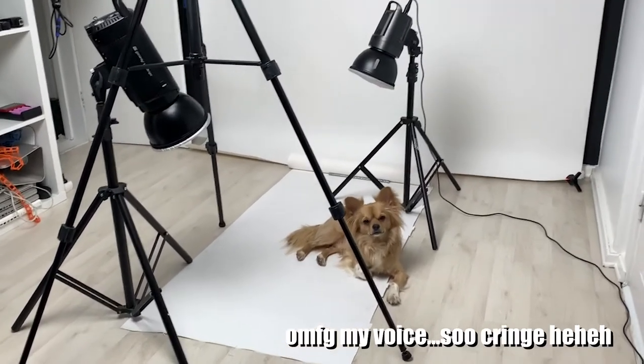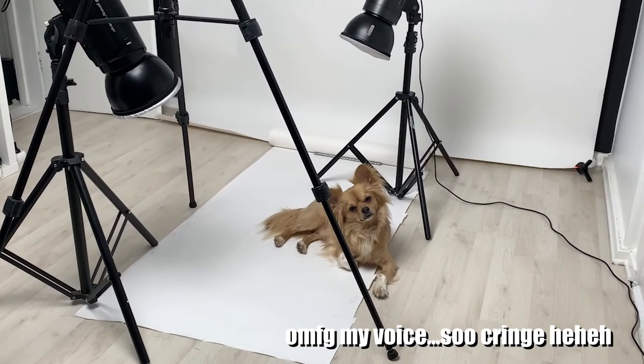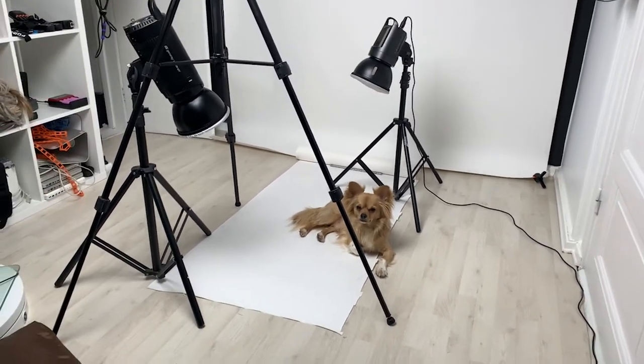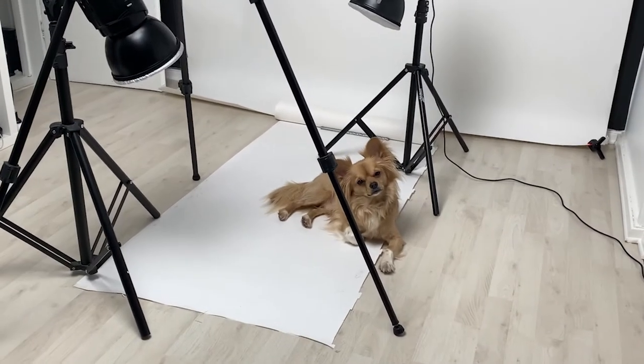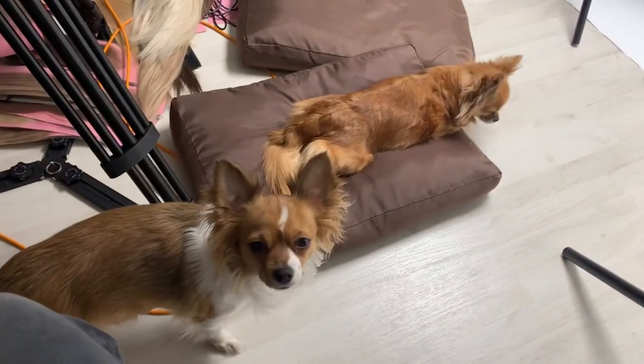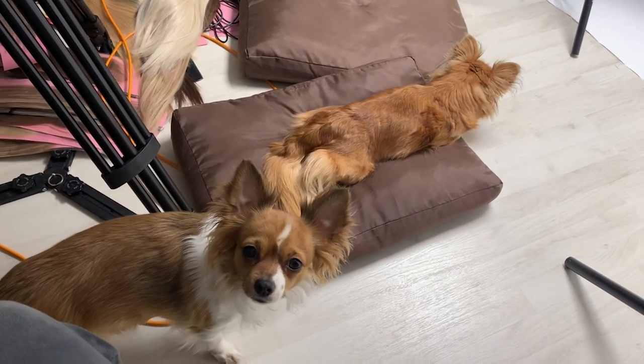Hi baby Calvin — I didn't know I was going to take some product shots of you! He loves being in the spotlight. The other two just want cuddles. See you in the next video.